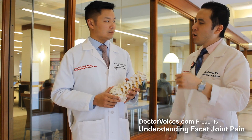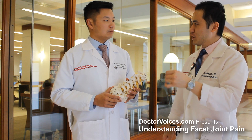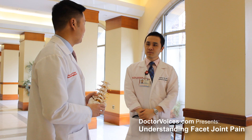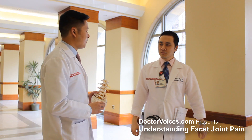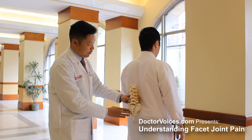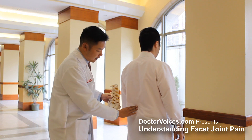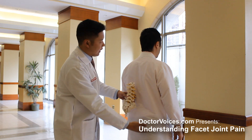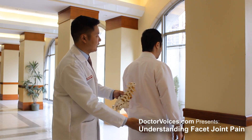Now, Dr. Sane, what type of pain pattern is usually associated with facet joints? That's an excellent question. If you wouldn't mind turning around, I'll help demonstrate where we typically see pain. If we imagine this is the lumbar spine, we typically see pain on both sides in either area. But that pain can also refer down into the buttock and down into the leg as well.